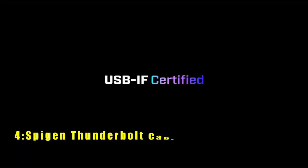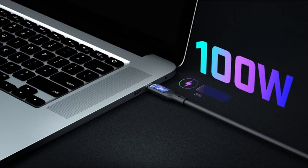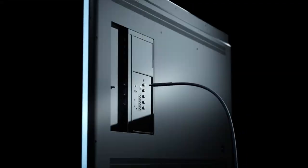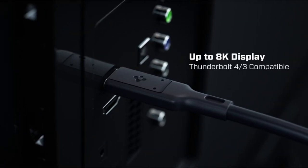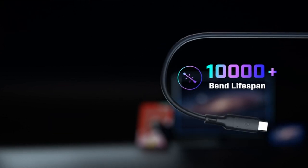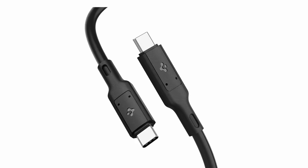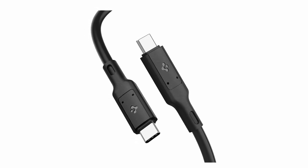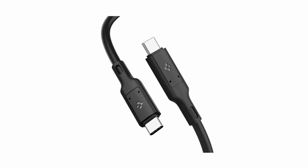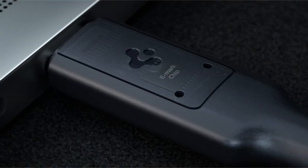At number 4 is the SpyGen Thunderbolt Cable. The SpyGen Thunderbolt cable is an impressive accessory for anyone needing high-speed data transfer and powerful charging capabilities. It boasts up to 40Gbps data transfer speed, allowing you to transfer a 5GB file in just one second, provided your device supports 40Gbps. This makes it perfect for moving large movies, videos, music, and pictures effortlessly. The cable also supports charging with up to 100W output, suitable for phones and laptops. Additionally, it supports super-fast charging 2.0 and offers an 8K high-resolution display, providing a crystal-clear UHD visual experience and dual 4K display support.